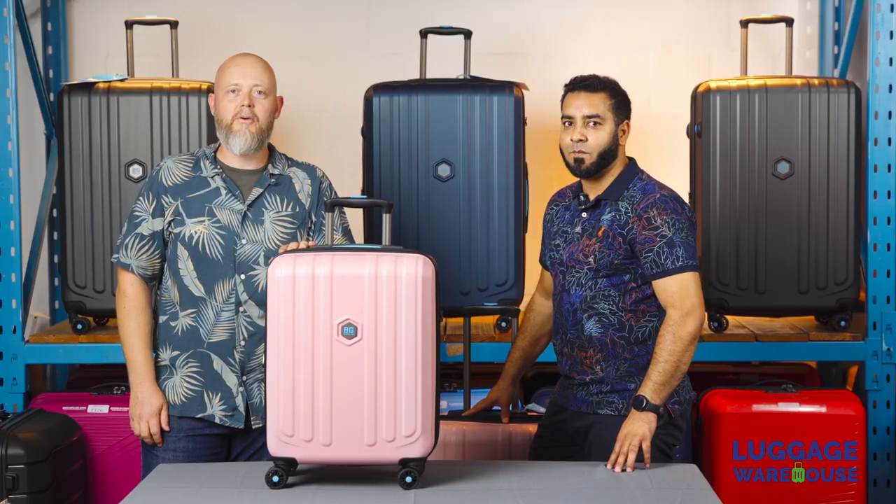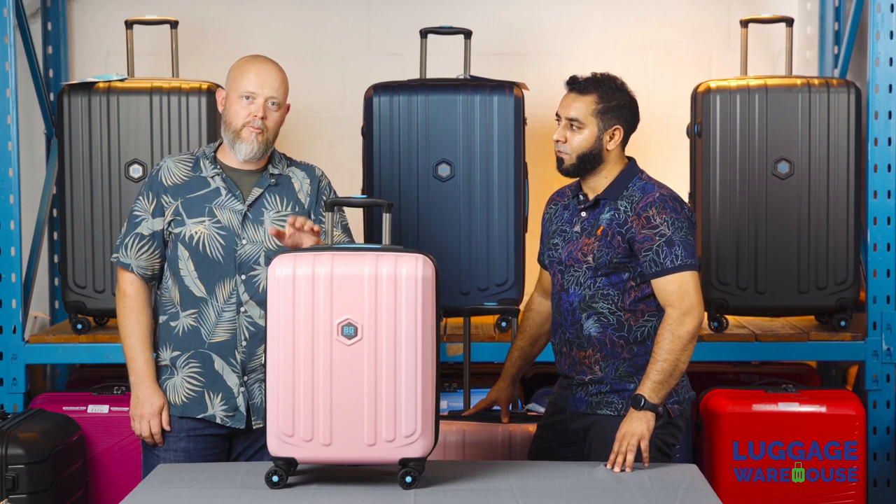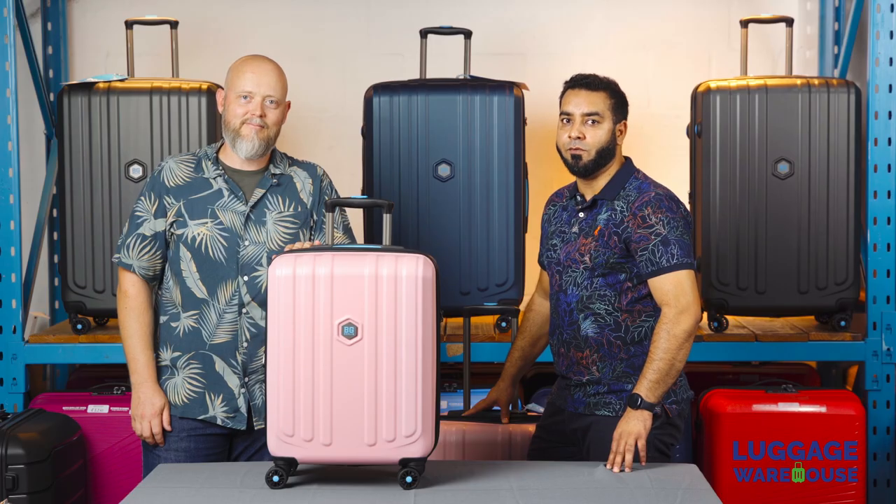Thanks for watching everyone — that's our walkthrough of the BG Berlin Enduro. There are links in the description box for you to click through to buy the luggage at luggagewarehouse.co.za. Don't forget to subscribe to our channel for more travel content and reviews.